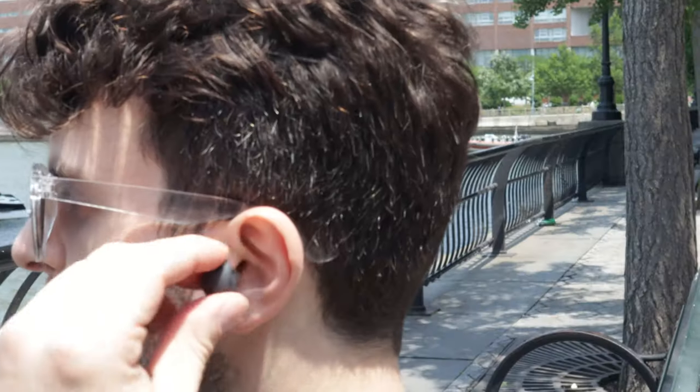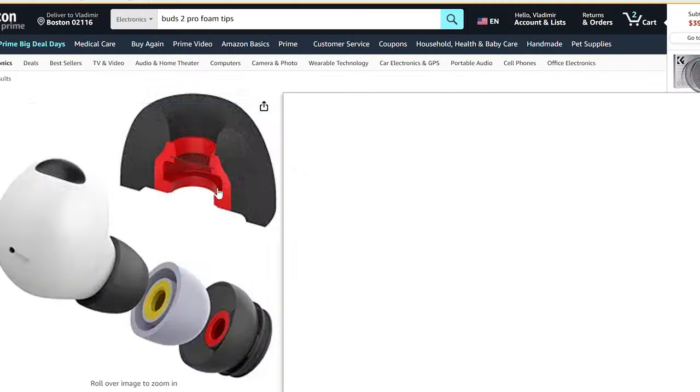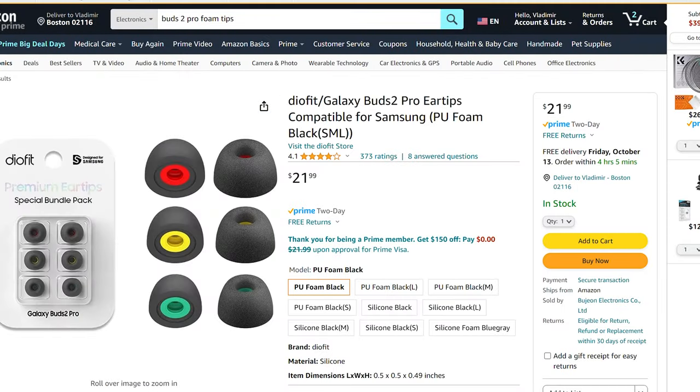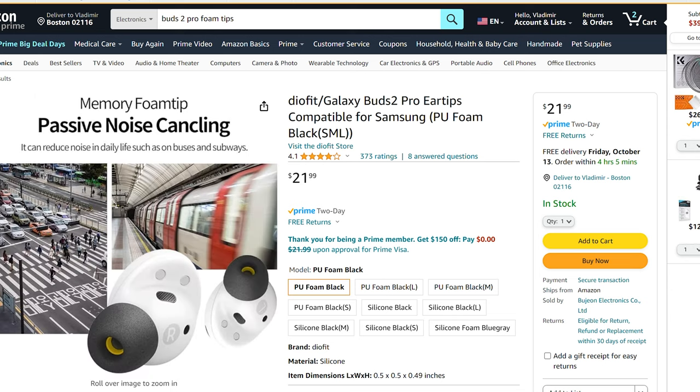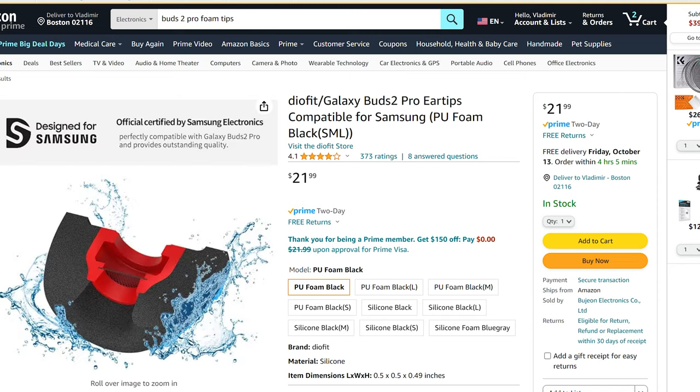Compared to the Buds Pro or Buds 2, there is more bass presence here, and I think that comes down to the better fit of the device in your ear. One hack I mentioned at the start is getting foam tips — those provide better passive isolation and better bass response, partly by blocking external sound and creating a better resonance chamber, and also because they go deeper into the ear canal. I'll link some below.